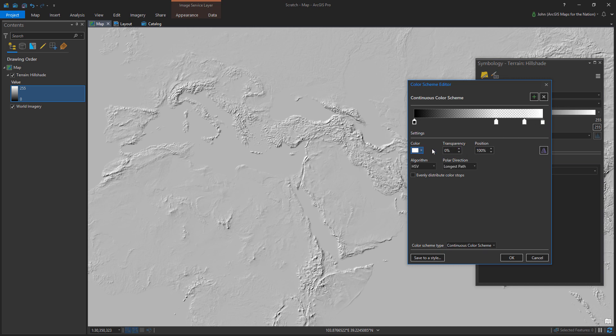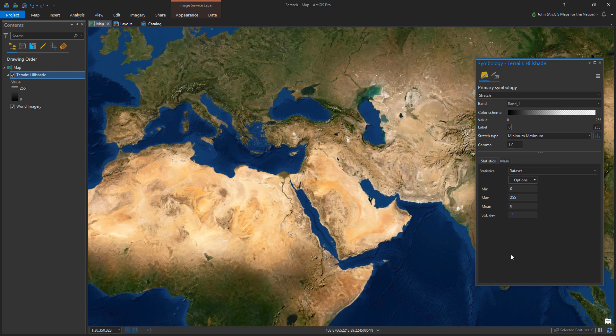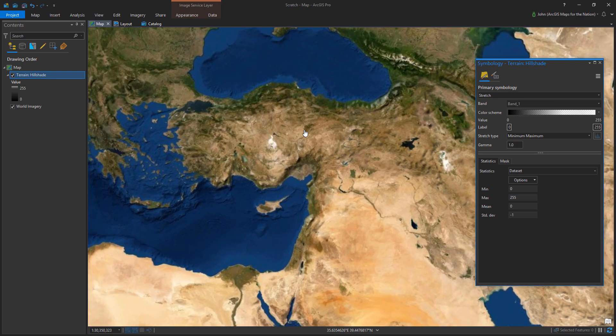I'm going to lighten up that white a bit. Now your imagery has texture without being washed out.